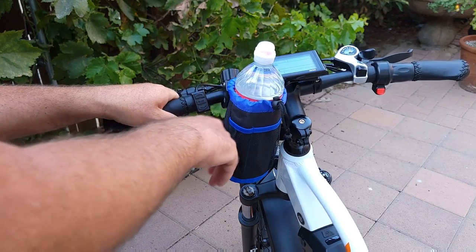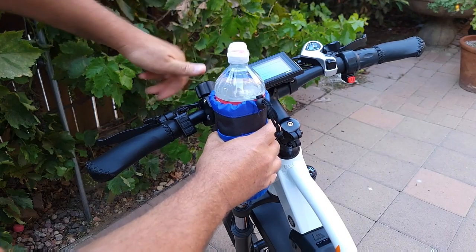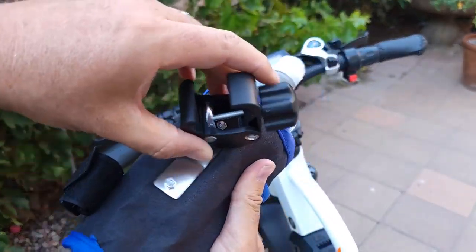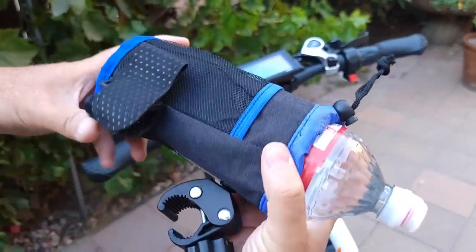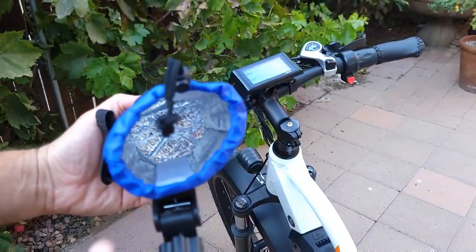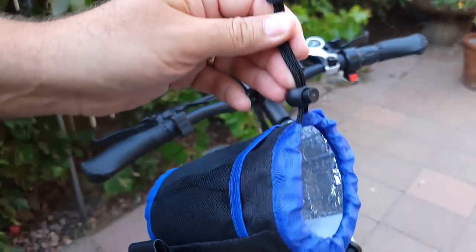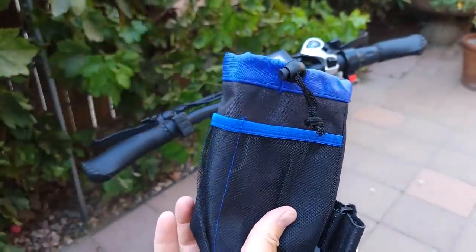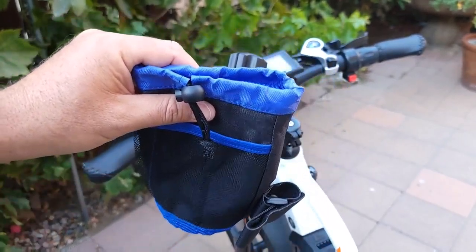The construction is not bad — it's a metal construction on the back. Once I remove it, you can see the metal construction, so it should be pretty good. It's also insulated inside so it can keep the temperature. This piece can be adjusted as well. Check the link in the description — I'll post it to Amazon. Thanks for watching and I'll see you in the next video.